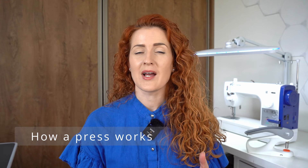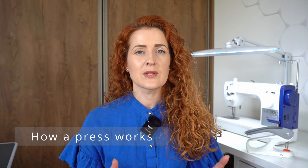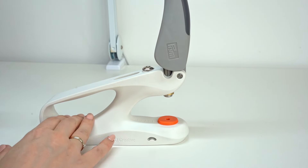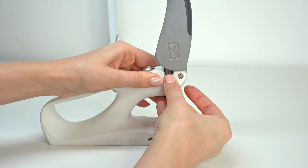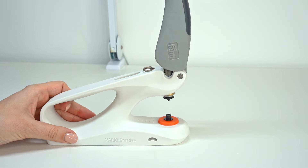Now that we know what comes in the box and we've seen the tool, let's talk about how it works. There are multiple tasks that you can do using this tool and we will cover them in a minute. But for now let's talk about the basic principle of how the press works. The press has top and bottom compartments where you place these little items called punching tools or dies. They may also be called adapters or tools.